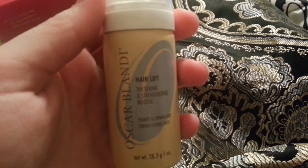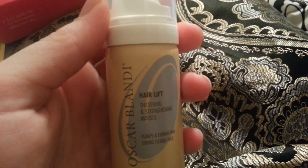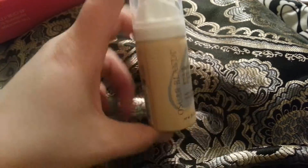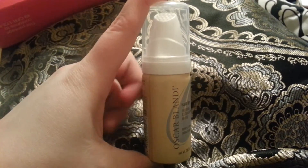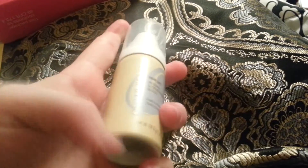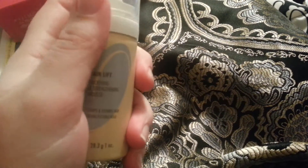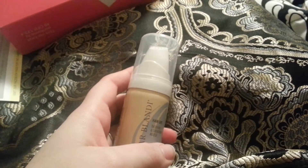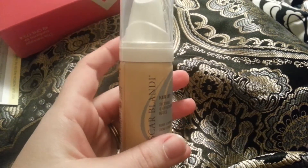What we got here? We got a Hair Lift Thickening and Strengthening Mousse. It's actually a pretty decent sized bottle. I've never heard of the brand, but I'm excited to use it once I can finally wash my hair. I know that sounds disgusting, but since I broke my ankle I really haven't been able to take a real shower. It's so terrible — it was like the worst thing ever for me.